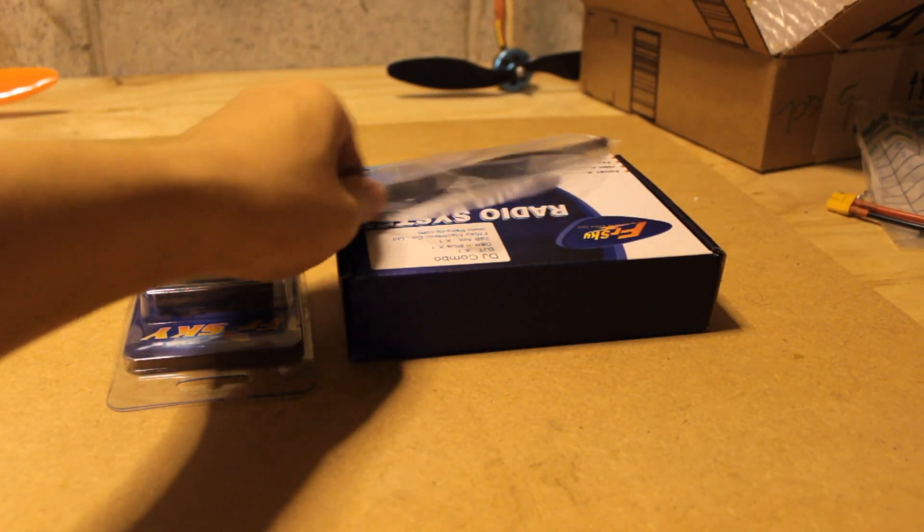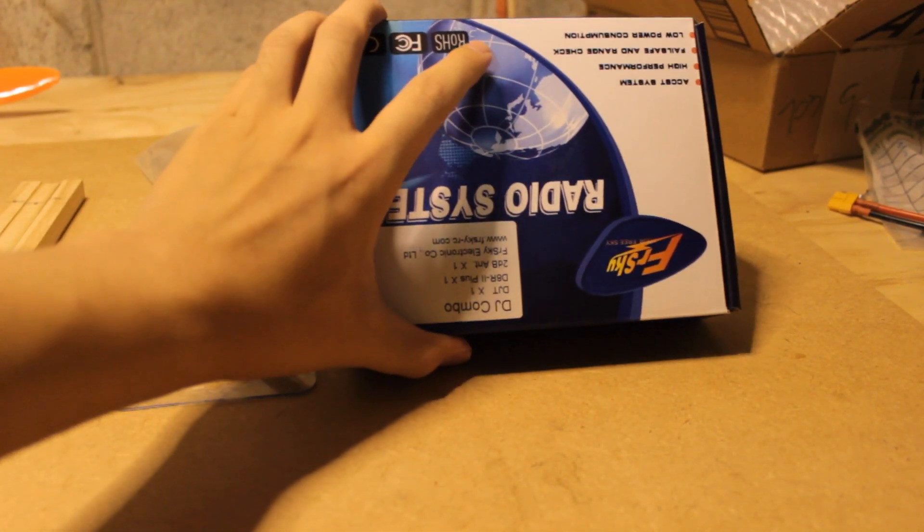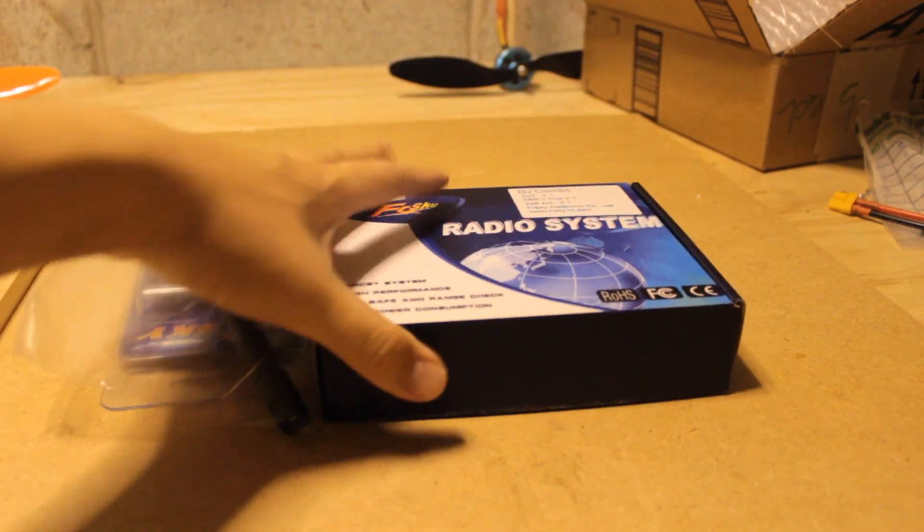The next thing we're going to talk about is the radio system. For beginners I would just suggest going stock, but for more advanced users I would suggest the FrSky module if you have the Turnigy system.